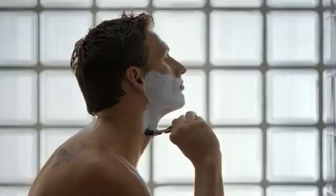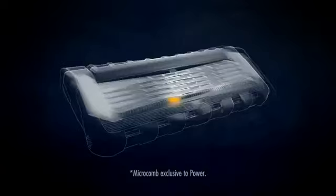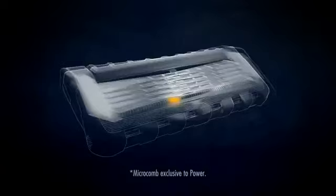Get set every morning with Gillette Fusion ProGlide. Designed for a comfortable shave, even against the grain. Its micro comb guides hair for its thinner blades to cut close. Great starts begin with Gillette Fusion ProGlide.